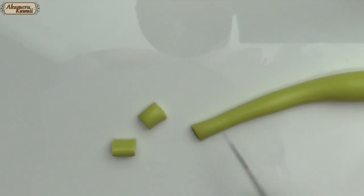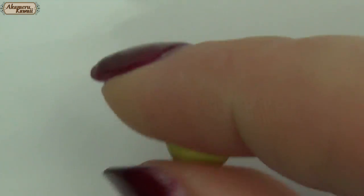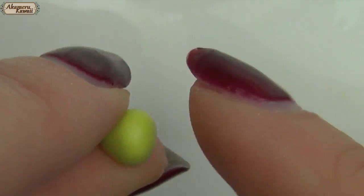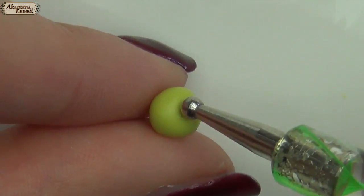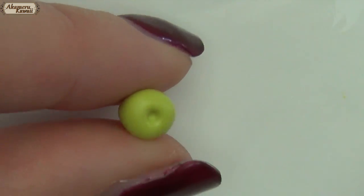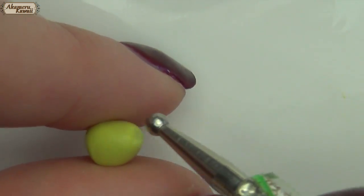Start out by mixing a dusty green color in your clay. Cut out similar sized pieces — they don't have to be perfect because no apples are completely the same size anyway. Roll it into a ball with your finger and then pinch it to give it the right shape, and use a dotting tool as well. You don't have to worry too much about the bottom because we'll be covering that later.